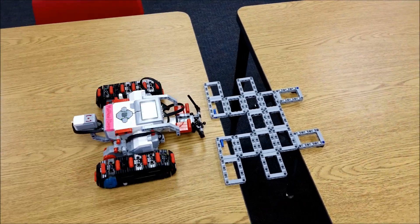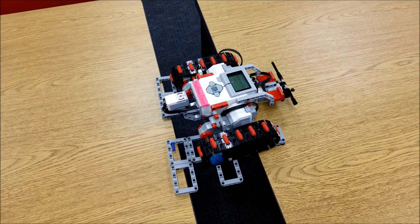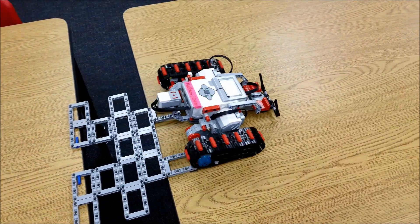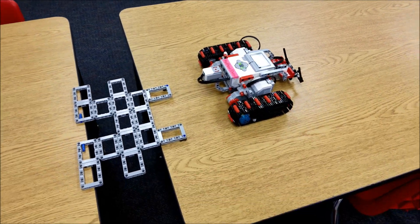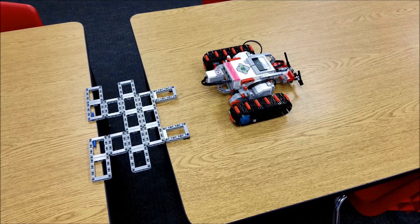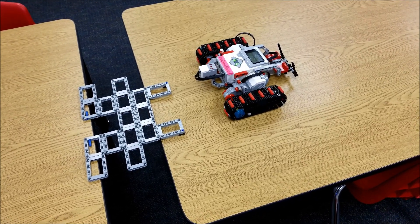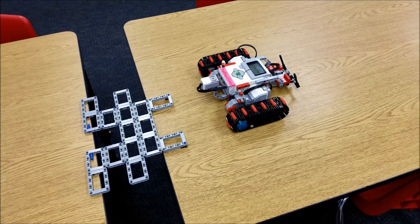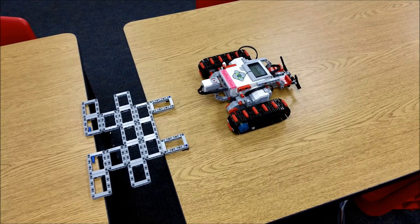And it looks like it didn't need the backup. All right guys, so there you have the bridge layer — laying the bridge down so it can cross over. We haven't figured out a way yet to go back and retrieve the bridge. That might be another video.